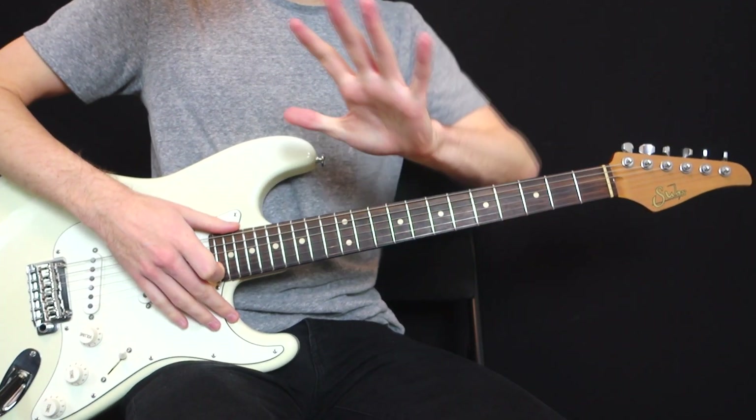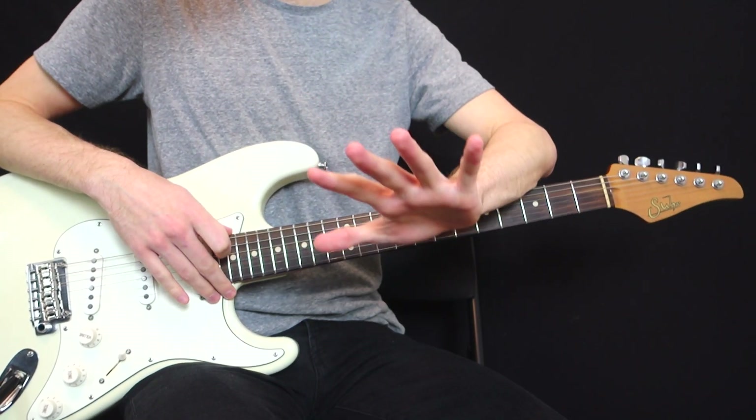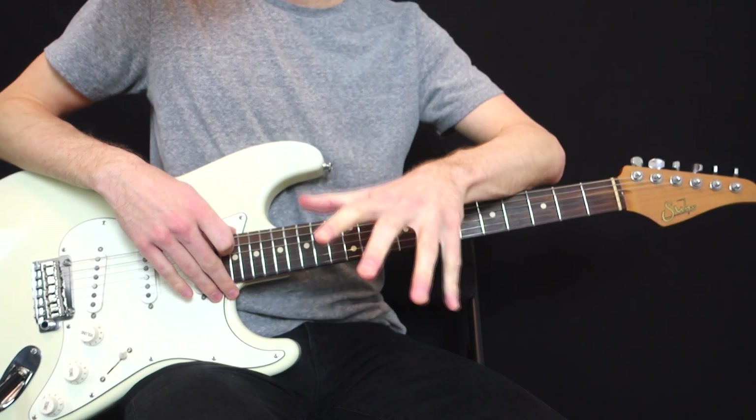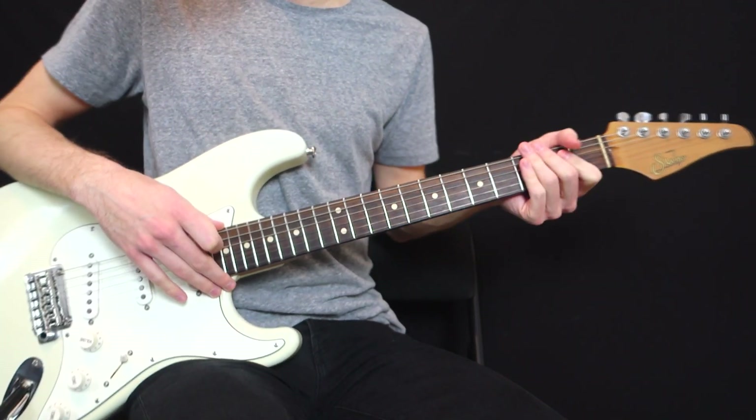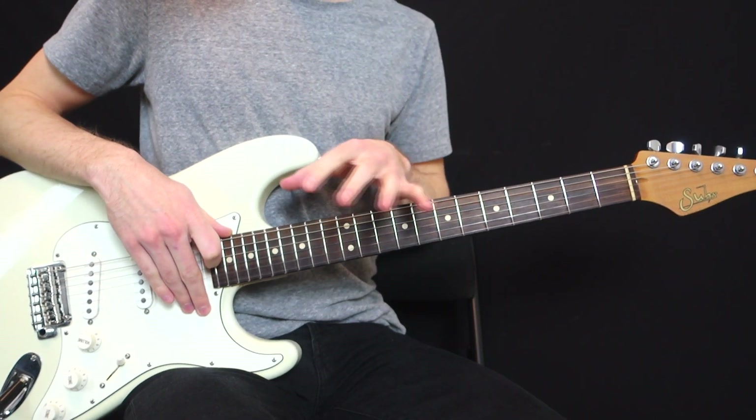Hey my friend, today I'm going to show you five chords that are tricky to play but they sound gorgeous. So if you're looking for a challenge and some stretches on the fretboard, this is a lesson for you.